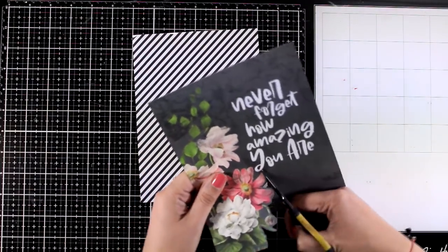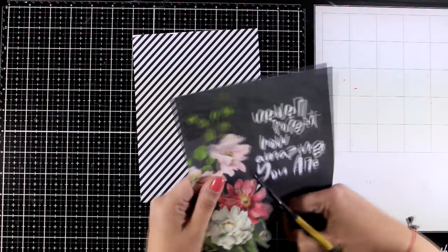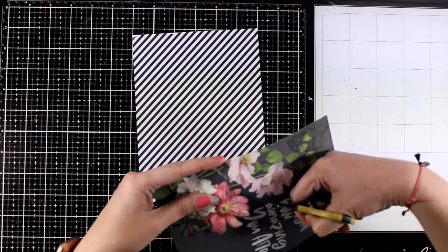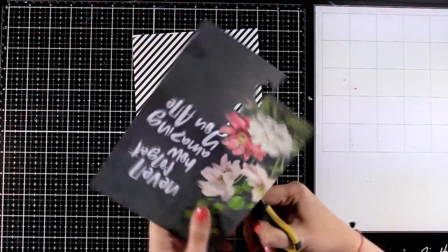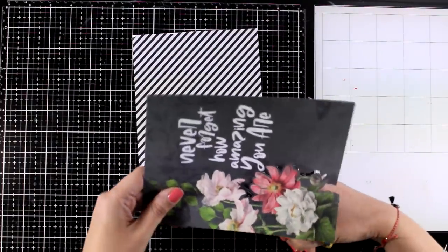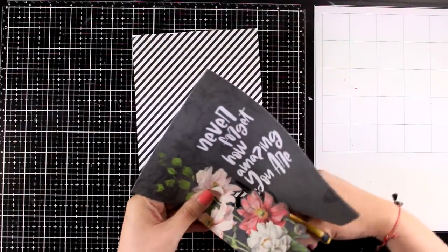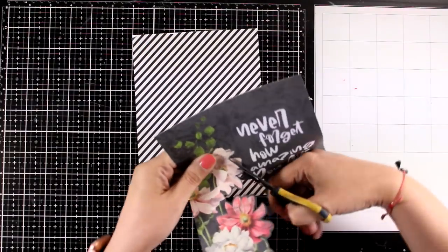Today I will combine pattern papers and create 3 mini slimline cards. I am starting with this beautiful one that has a border of flowers. All I am doing is using my scissors to fuzzy cut around that design — I am not going exactly where the flower is, just leaving a border all around which in this case is black. I am going to combine that with the black and white striped pattern paper.